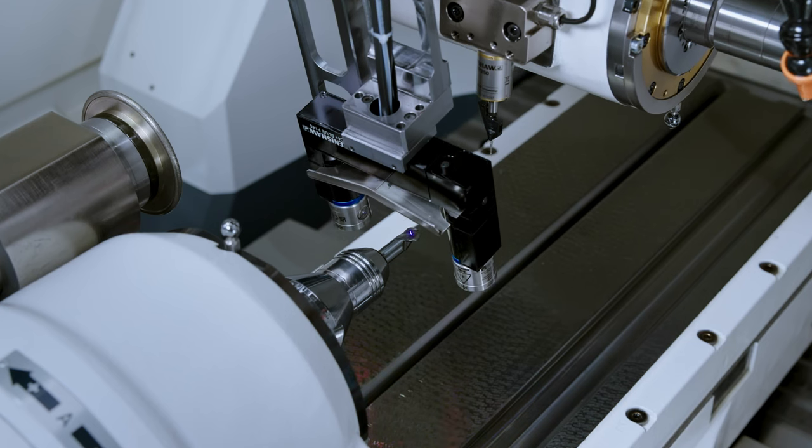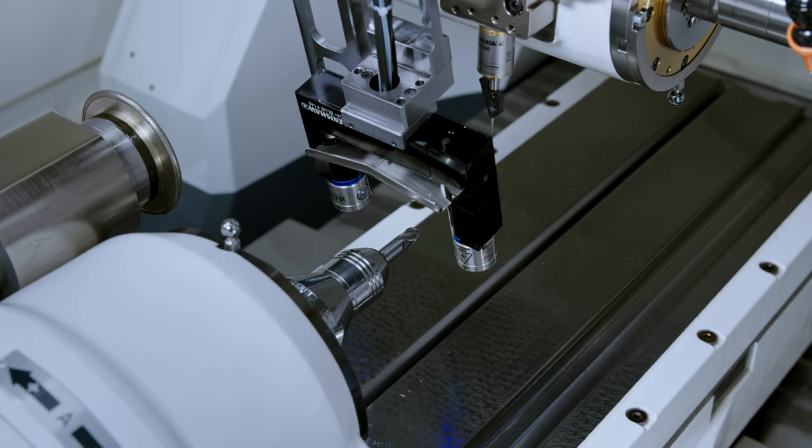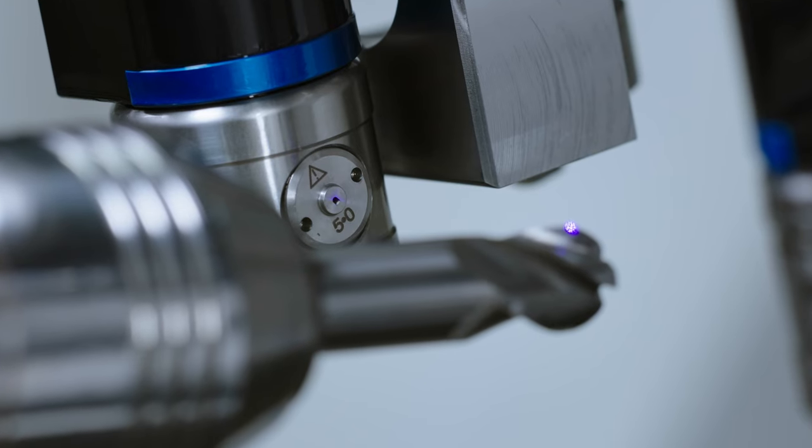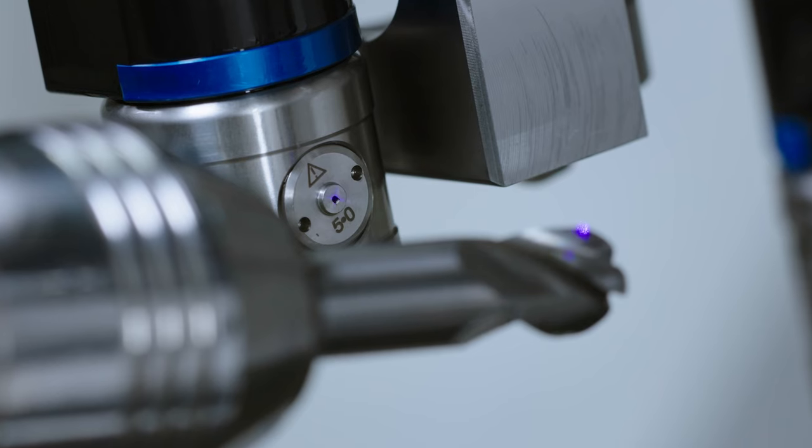With this method we get the most precise measuring results without run-out deviations. This measuring principle works only with an analog laser beam. This analog blue laser, which is in the laser contour check option, is unique in the tool grinding market.